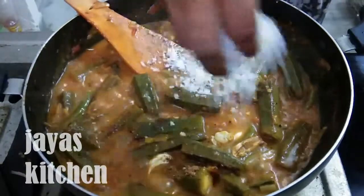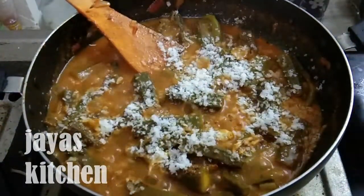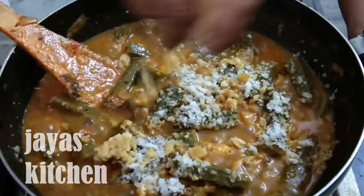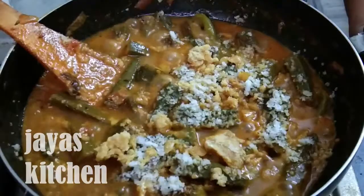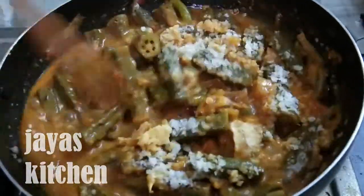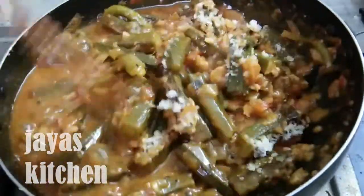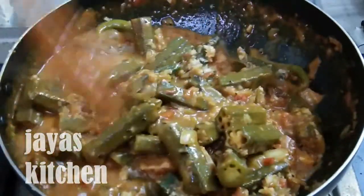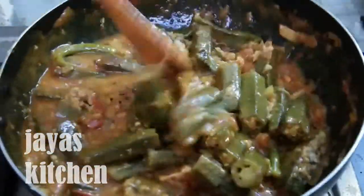You can cook it. Pour the egg in the middle. Put the egg in the middle and cook the egg.